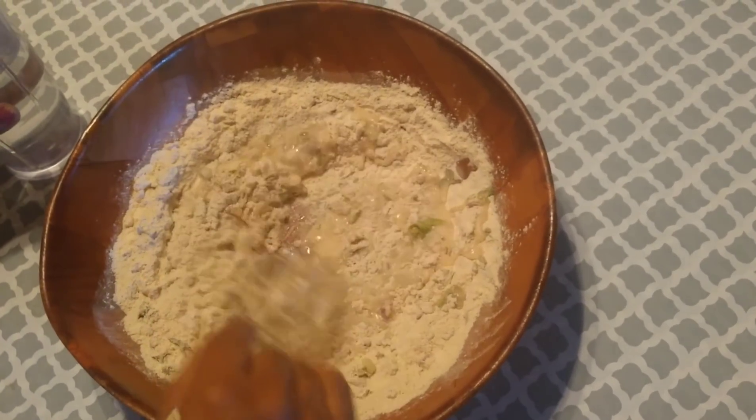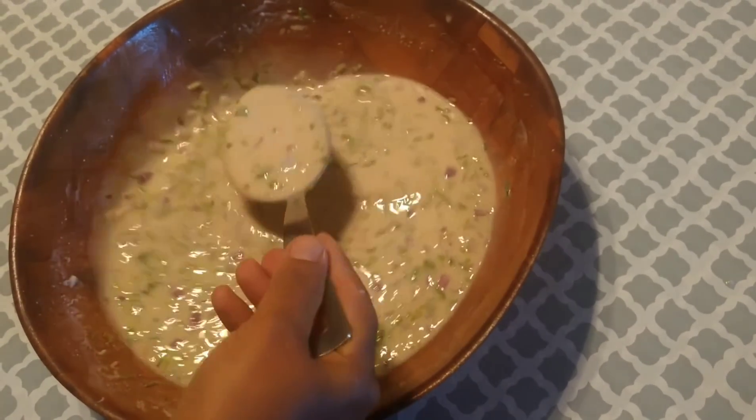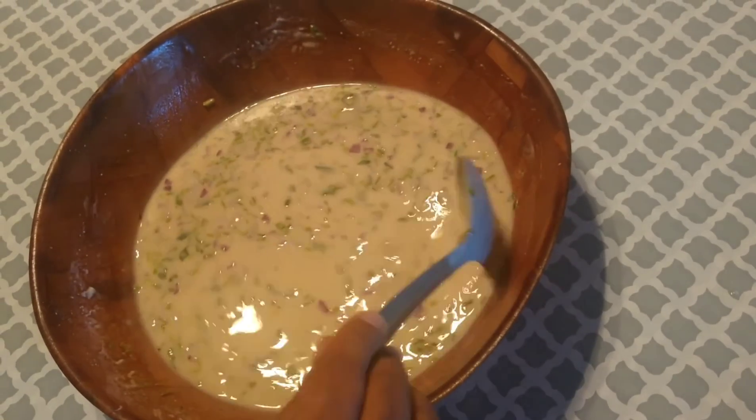The batter is ready. I'm resting it for around 20 minutes.